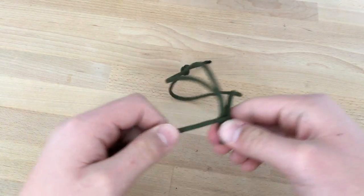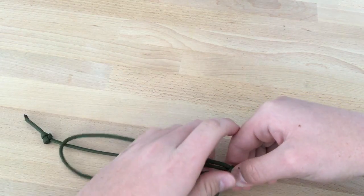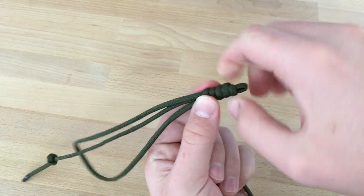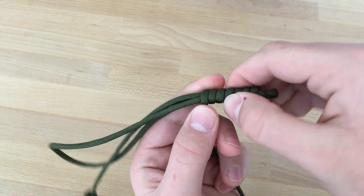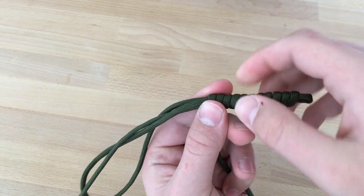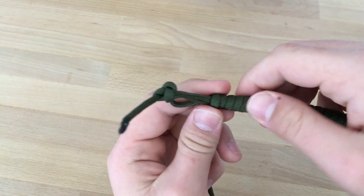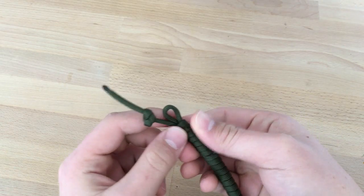After you've done this, what you want to do is hold it and put it in order, then hold it like this and just start twisting it. It doesn't have to be with really tight tension, just so it won't tear apart. Continue doing it until you reach about the hand size. I'm going to do this and come back to you.